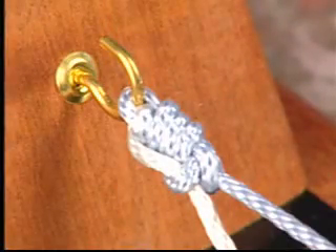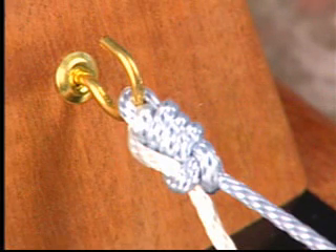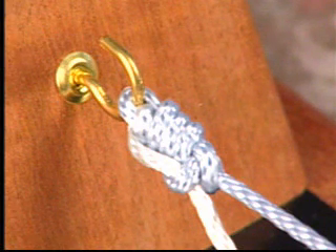Subsequent half hitches while alternating posts and alternating the half hitch throw will allow for the knot to be finally completely secure.